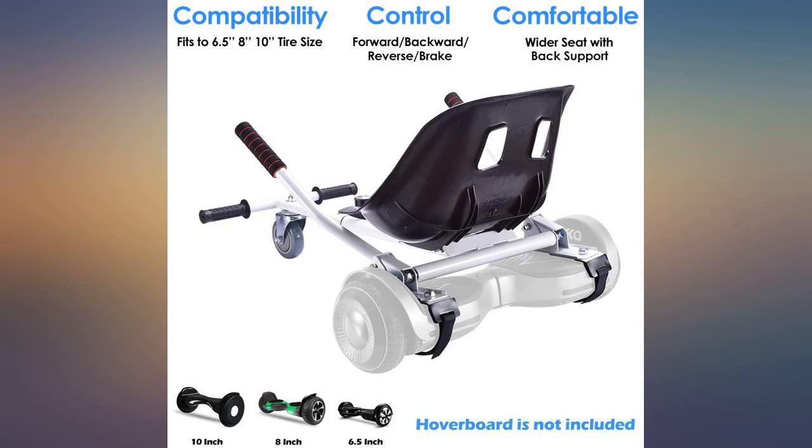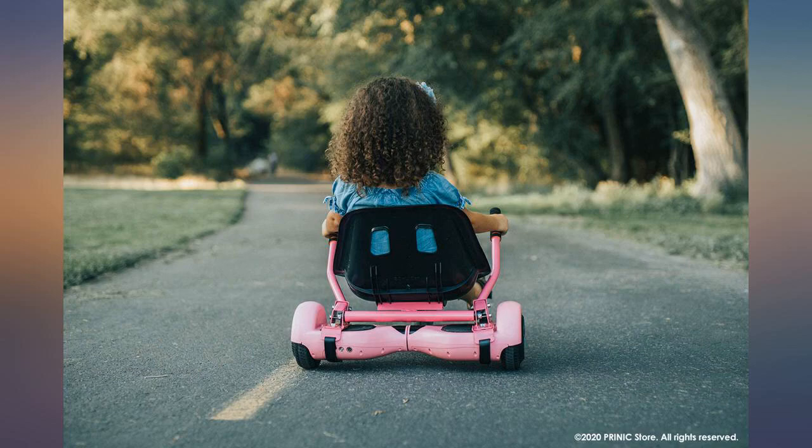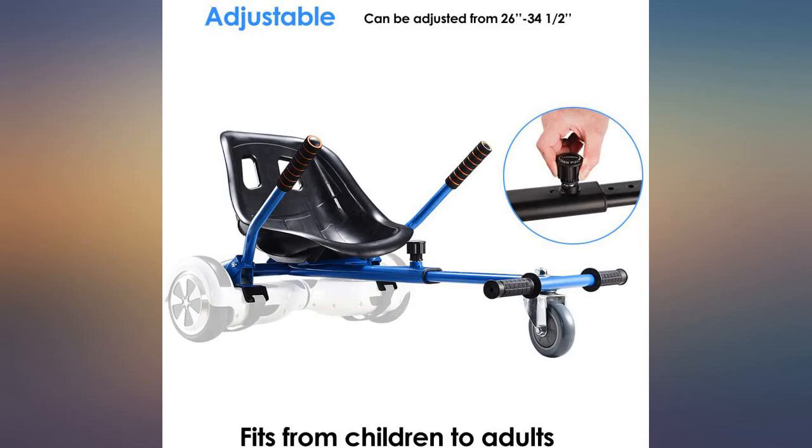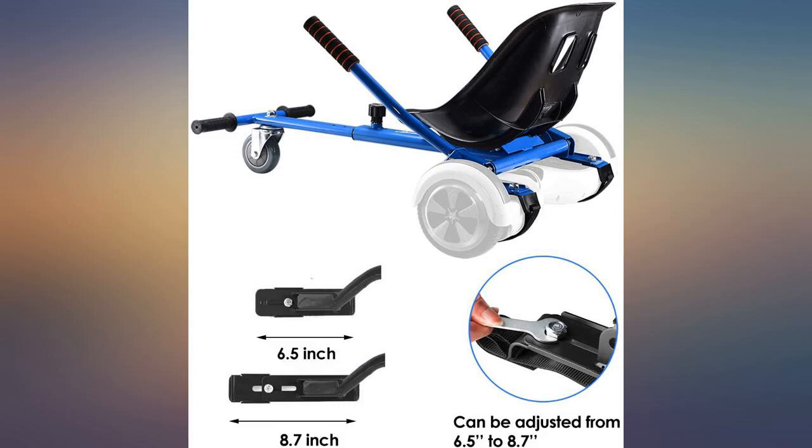These seats turn a hoverboard into a racing cart. We bought our four grandkids hoverboards for Christmas, but I was worried my five-year-old grandson and six-year-old granddaughter would be afraid to do the balancing thing. When I saw these seats I decided to just order them for all four kids.